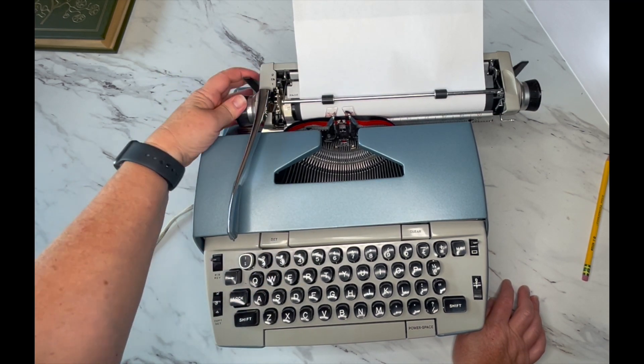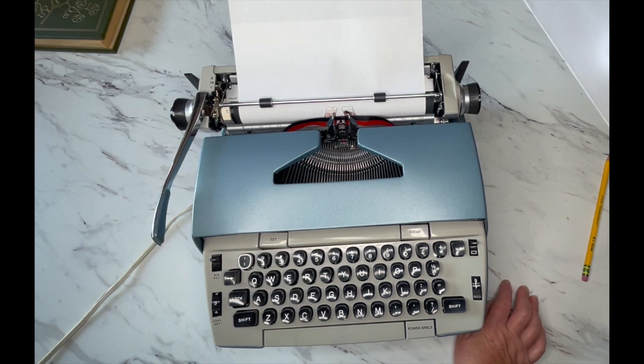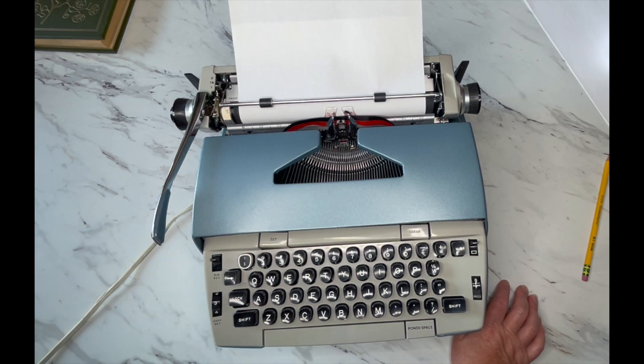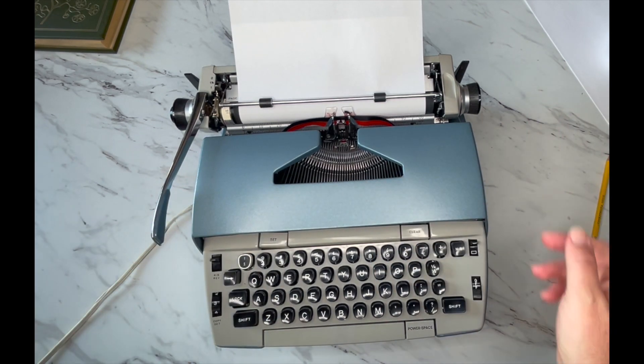There are some other little levers, but you don't need to know them unless you're going to learn how to repair typewriters, and that is not what this video is for. I don't repair typewriters myself — my husband does.